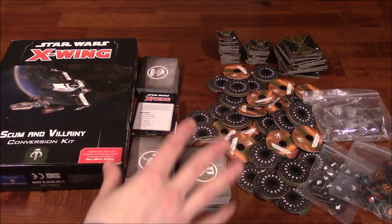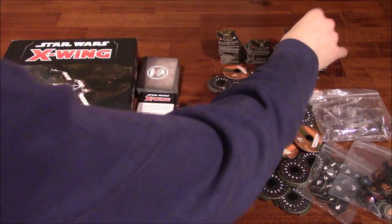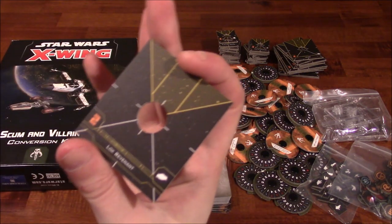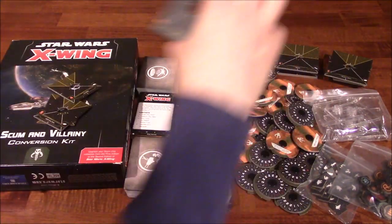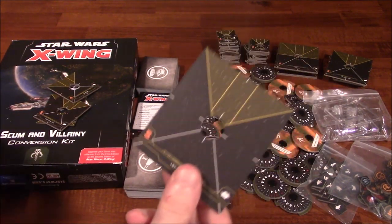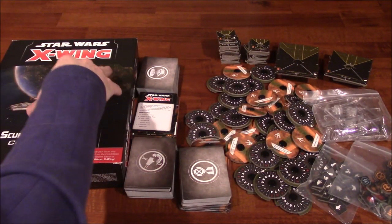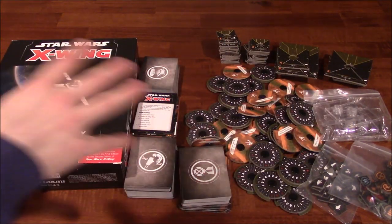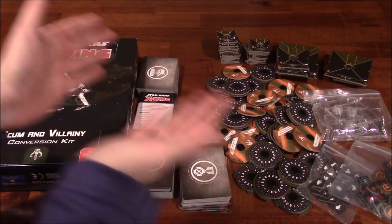Another common complaint from my previous videos is that some named pilots — like Koshka Frost, Asajj Ventress, and Ketsu Onyo — are double-sided on the same base. So if you wanted to fly those two together, you couldn't, because they're on opposite sides of the base. Typical with the upgrade kits I've seen so far. While this upgrade kit does upgrade your components, it limits you in the sense that you may not be able to fly a particular squad because both pilots are on opposite sides of a base.